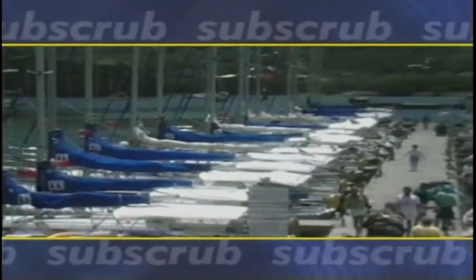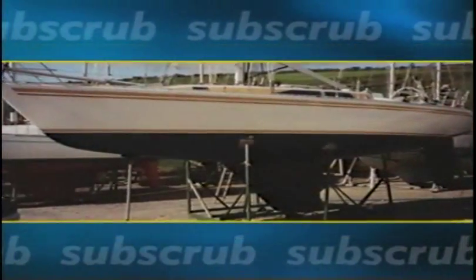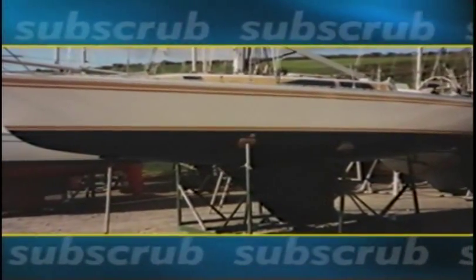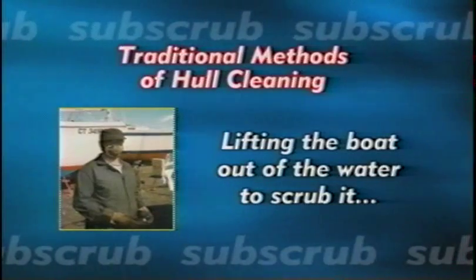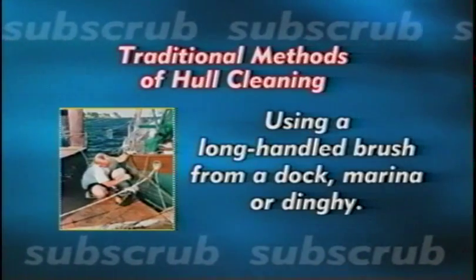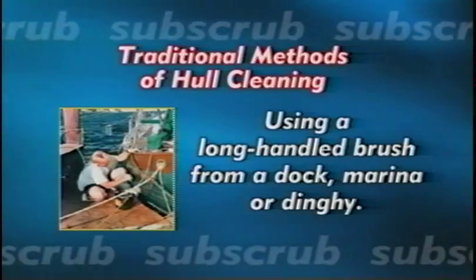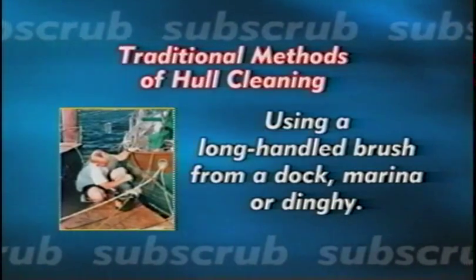Maintaining the condition of your sailboat is essential, even though it's time consuming and expensive. One of the most difficult jobs is keeping the hull clean. Until now, the only methods of hull cleaning have been either lifting the boat out of the water to scrub it, or having a diver do the job underwater. Another conventional method involves using a long-handled brush from a dock, marina, or dinghy. This method is not very efficient or effective.